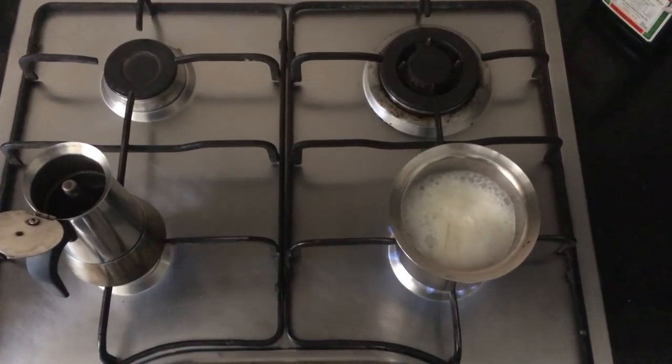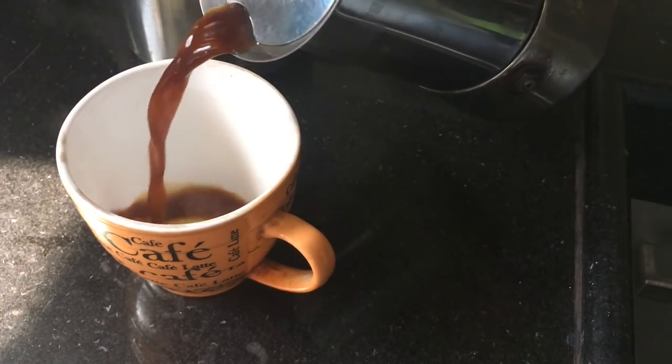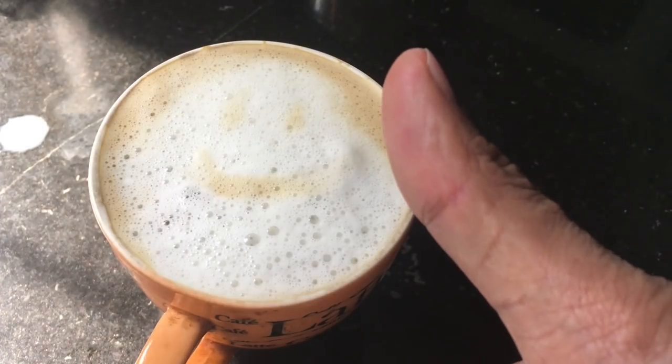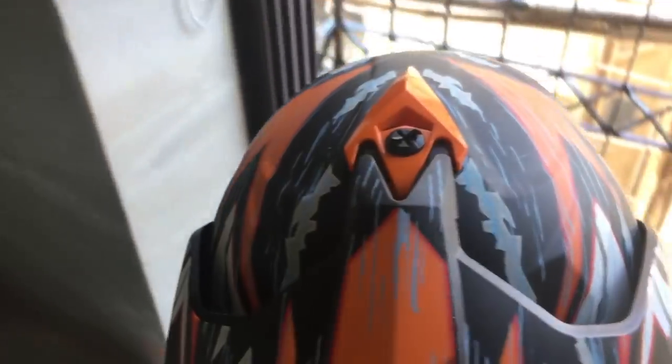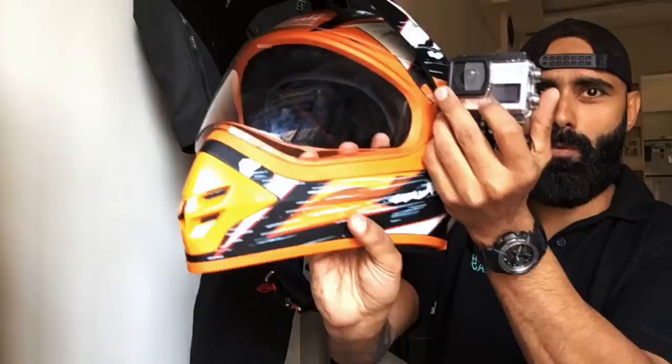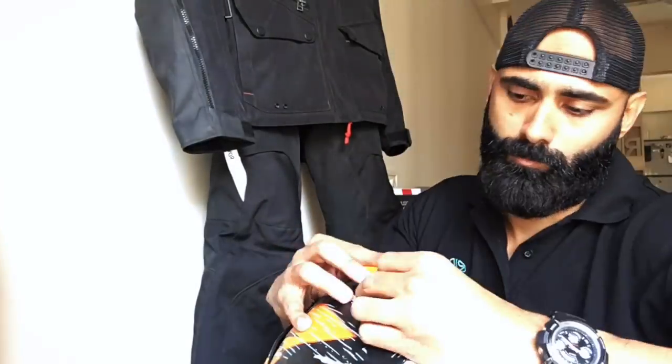I think this time I'll have a cappuccino. Nice and strong cappuccino in the morning and chatting with you guys is the best thing, right? Welcome to another video, welcome to another section of Ride with Raj. Today I'm going to talk about how to mount a GoPro in just 5 rupees.